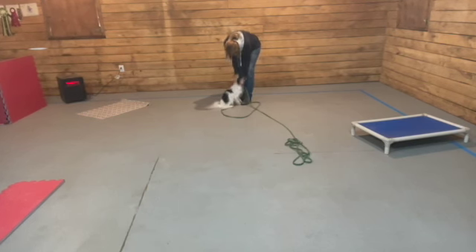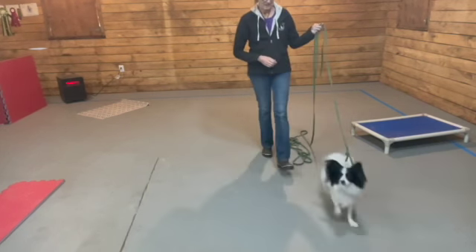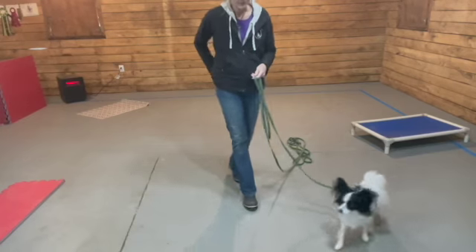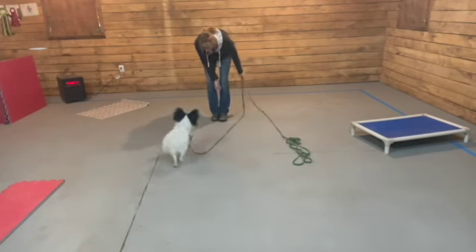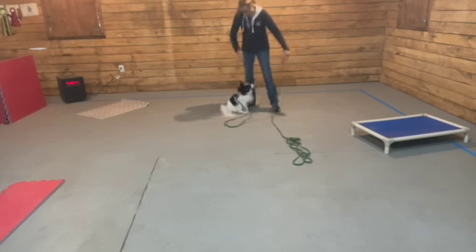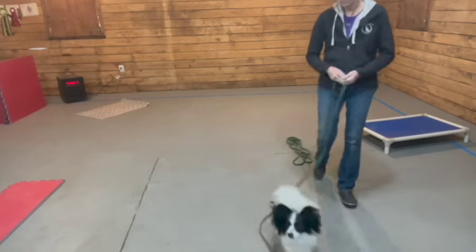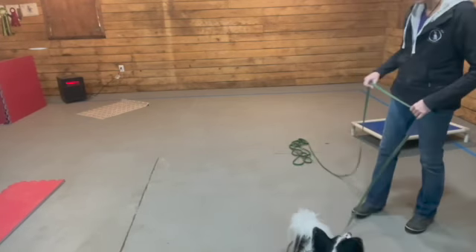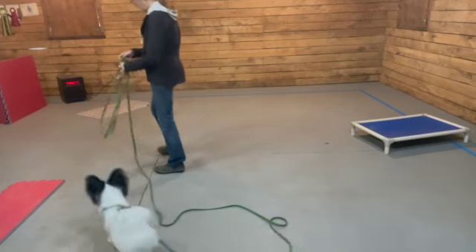If my dog comes in crooked or too slowly, I can run backwards and be really exciting — it'll make my dog come in a lot faster, and I'll put him exactly where I want him. Back two steps, grab his collar, give him the treat. When I do this enough times, my dog just knows exactly where he's supposed to be in the formal recall when he's called in. That's important because it allows me to secure his safety.